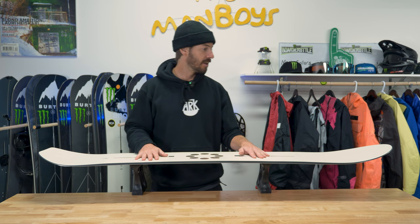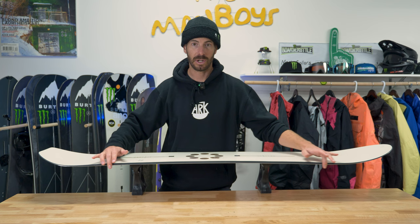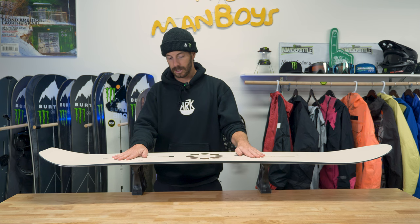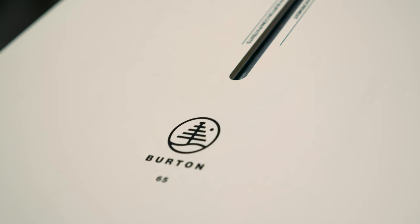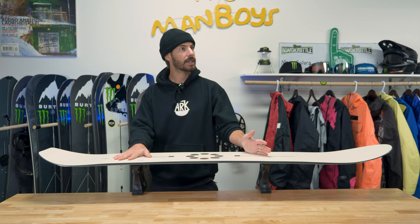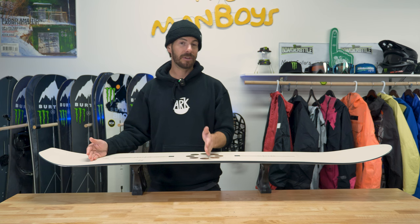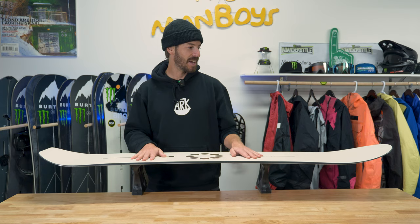We're dealing with a directional camber, 15mm taper snowboard. It has a balanced freeride twin, which means when you're set up on hard pack it's going to ride like a twin snowboard until you get into softer snow where the directional takes over. It's a fairly mid-wide snowboard — the 165 here has a 270mm waist width, the 160 is around 264mm. Sizes range from 140 up to 165, and the 155 comes in regular and wide options.